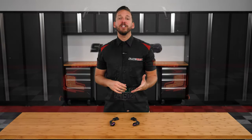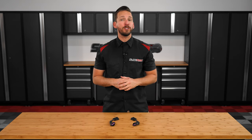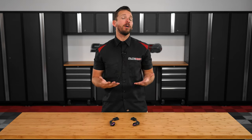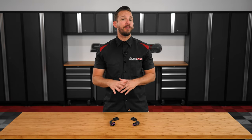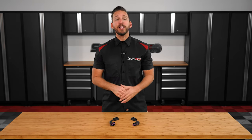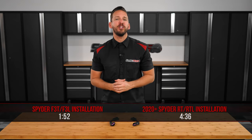Now the installation is fairly similar for both the Spider F3T, F3L and the 2020 and newer Spider-RT models, but there are some slight differences. So we're going to show you the full installation on both our shop F3 Limited, as well as our 2020 RT. I've also put a timeline below so you can skip ahead to your particular model. So let's get started.